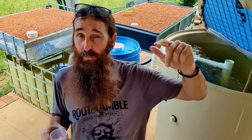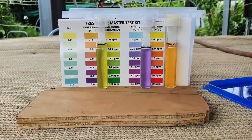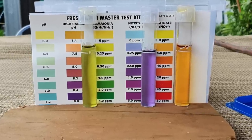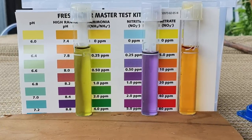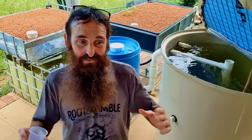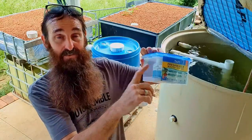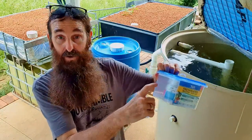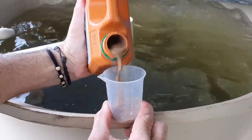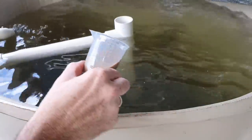One thing to keep an eye on is your ammonia level. Once the ammonia drops down to around 0.2 to 0.5 parts per million you need to add in some more ammonia to keep the bacteria well fed — otherwise they'll starve and you'll have to start the cycle all over again. Go back to your box, check the original amount you noted, and add about three-quarters of that back into the system.